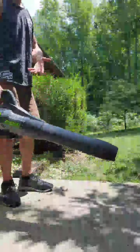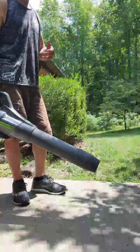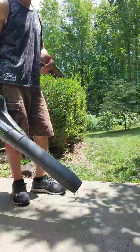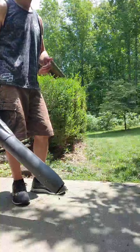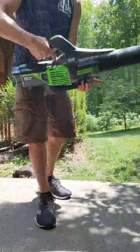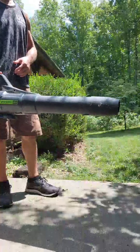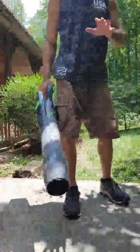So you can see as I gradually pull the trigger, it gradually uses a little bit more power and gradually blows a little bit harder. I'll do this slowly. And then if you want to, you can press the turbo button on top to use even more power. So if I go max, that'll give you enough juice for just about anything.